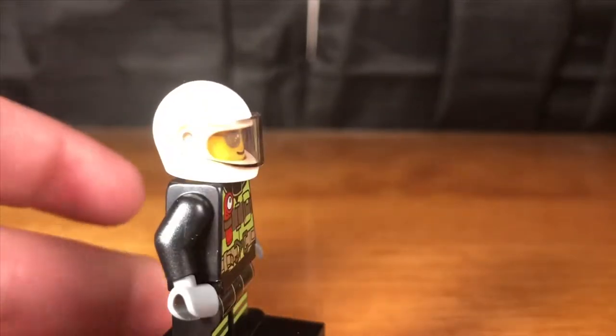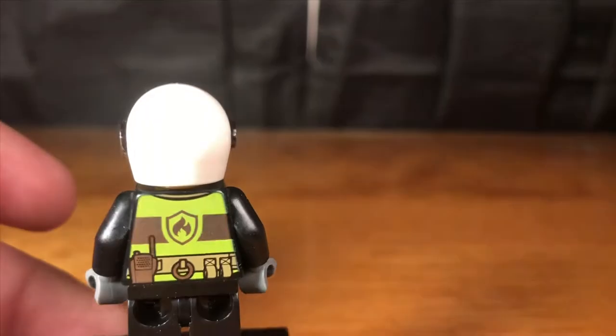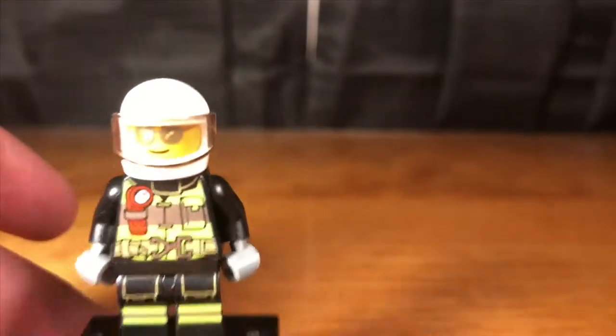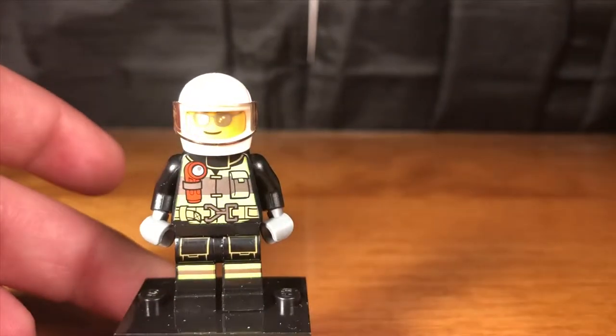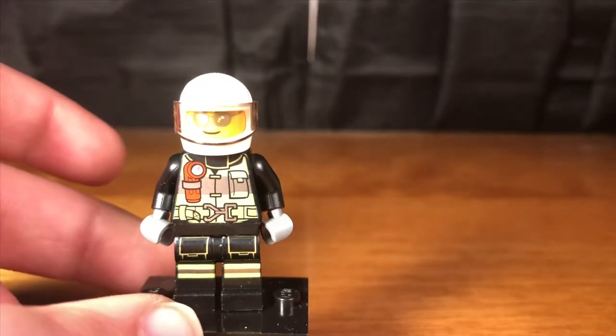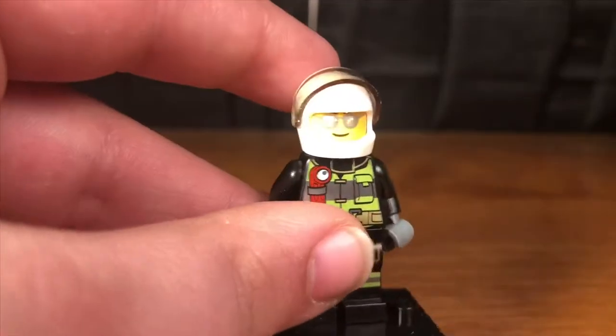Here we have the motorcycle driver with a nice reflective yellow vest on the back and front. This outfit will be the same as the firefighter in the Far From Home set. He just has a white helmet and the classic face.